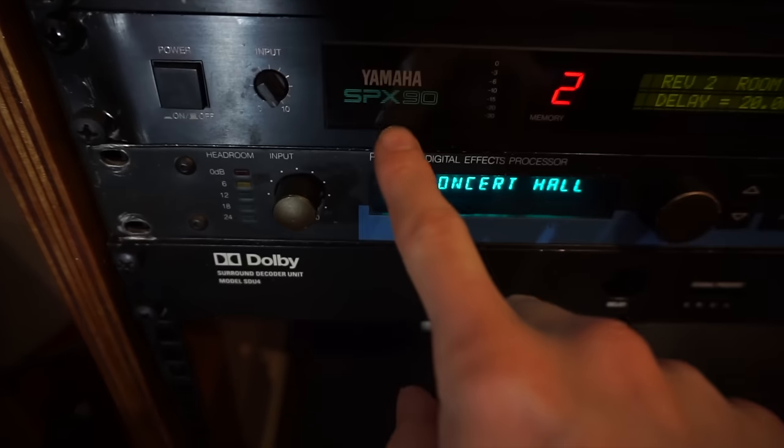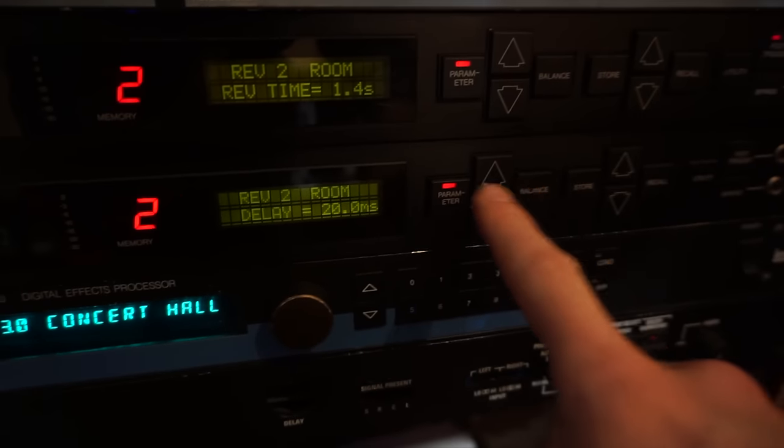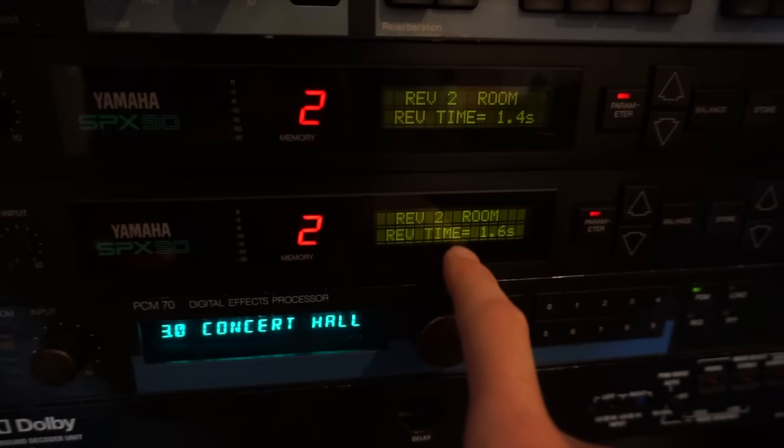I do have a personal favorite when it comes to snare reverbs — I'm really in love with this one. The only sad thing is it isn't blonde, it's actually black, and I like blonde. It's a Yamaha SPX-90. I actually have two of them. The SPX-90 is not a very good reverb from a technical point of view, but if you use preset 2 — Reverb 2 Room — and only adjust the reverb time, that's the only parameter you should change, keep everything else the same. It gives a very great character to a snare drum.